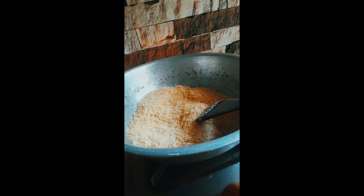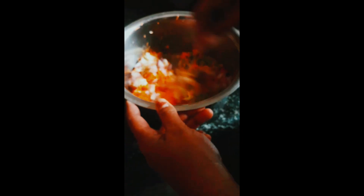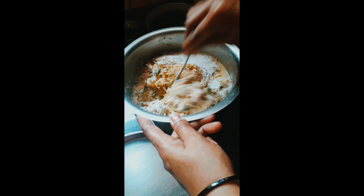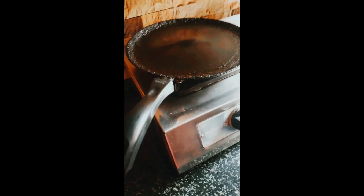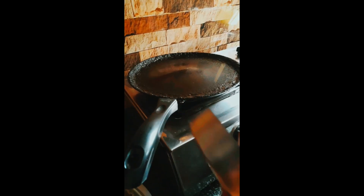Cut out the beef with some cheese. I will fry it and mix it with paste. I will add everything and mix it for 10 minutes. I will mix it with a bit of paste.